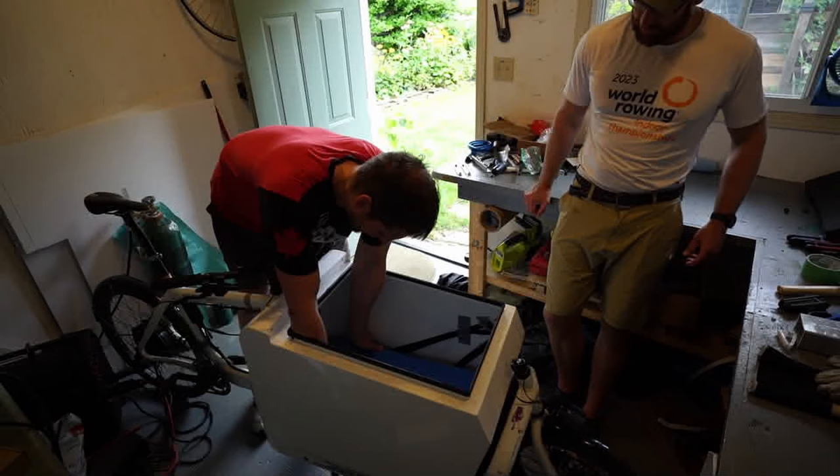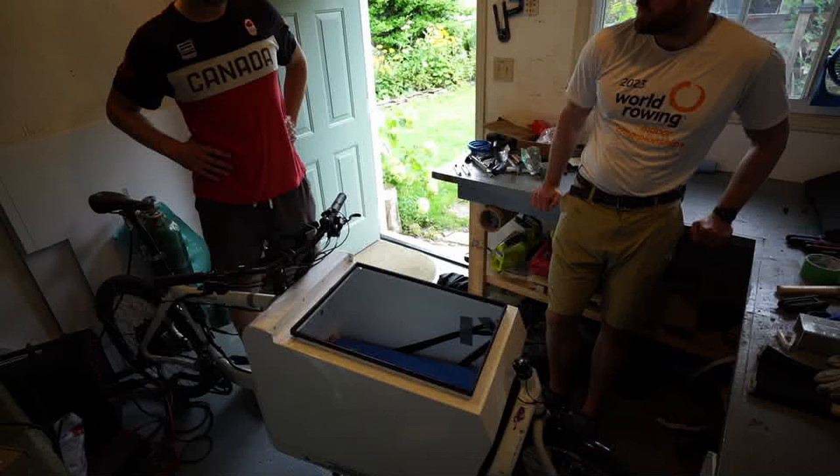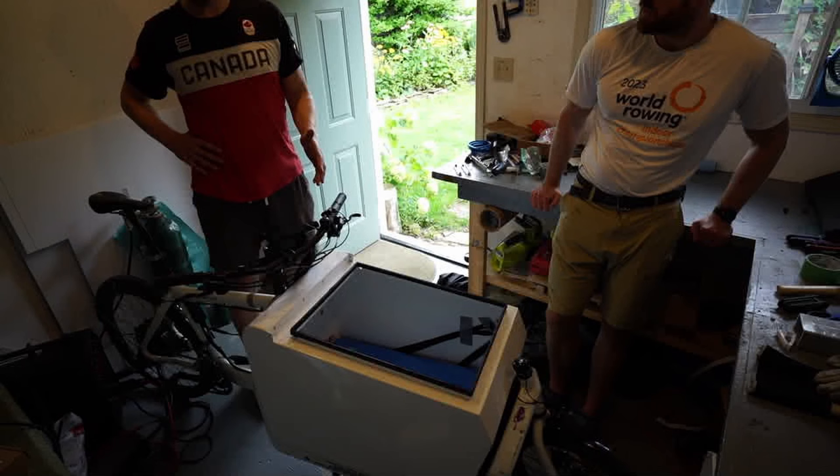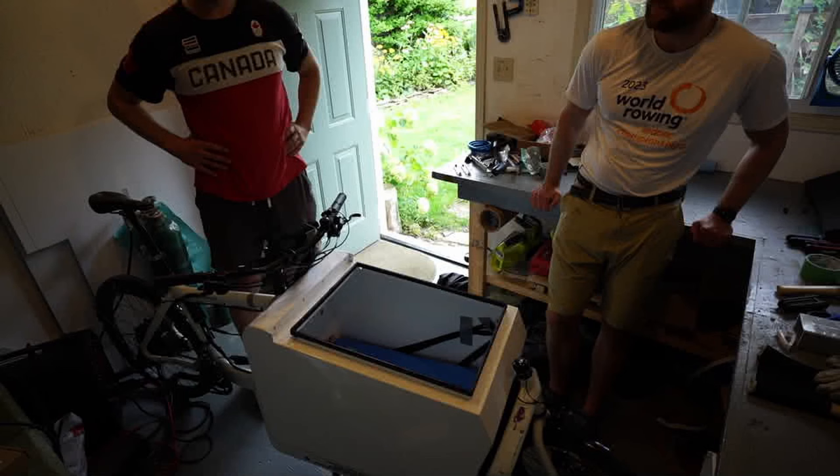Why didn't I install the battery on the trailer? If I put the battery in the trailer, the weight distribution would be too much skewed toward the trailer. By carrying the battery in the front, my weight plus the bike and the battery is roughly equivalent to the weight of the trailer. You want your tow vehicle to be ideally heavier — or at least as heavy. That's why I decided that. That's smart.